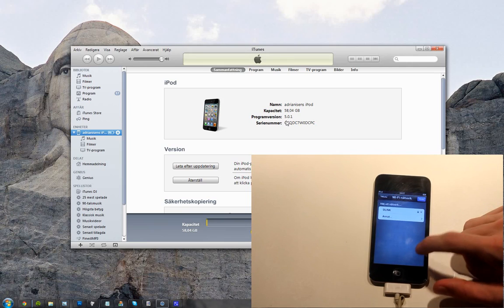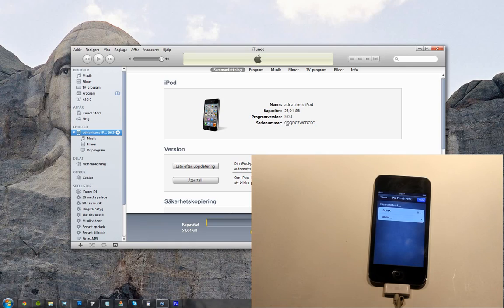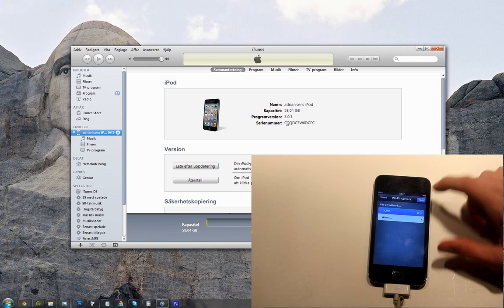And remember, when you're watching this video, Apple may have updated so that if you're running on iOS 5.0 or an earlier version of iOS, they may have updates so that you can't update to iOS 5.1. So this only works right now.